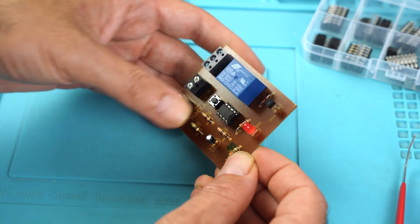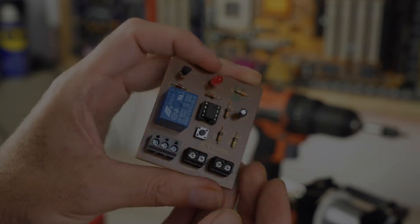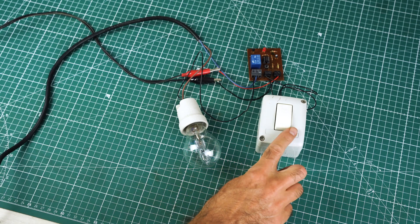It is possible to make PCBs with a laser engraver with a power of only 20 watts. The result is very similar to a professional one. With this engraver we can also make silk screens for a complete job — a perfectly functioning electronic circuit that we can use to turn the lights in our house on and off through a button.